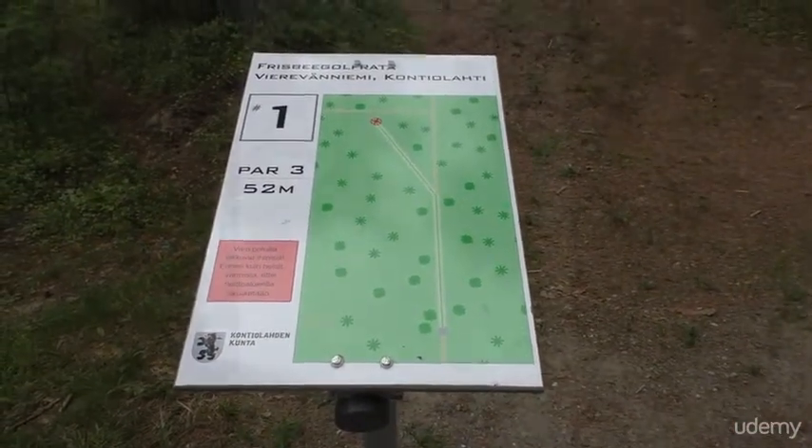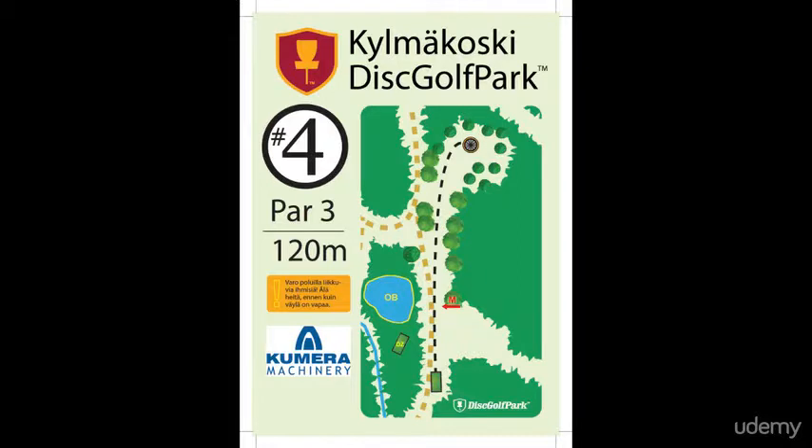Let's look at the T-sign. First, there is a general map of the hole, where you can see the T-pad, the basket, out of bounds areas, mandatory and possible drop zones.